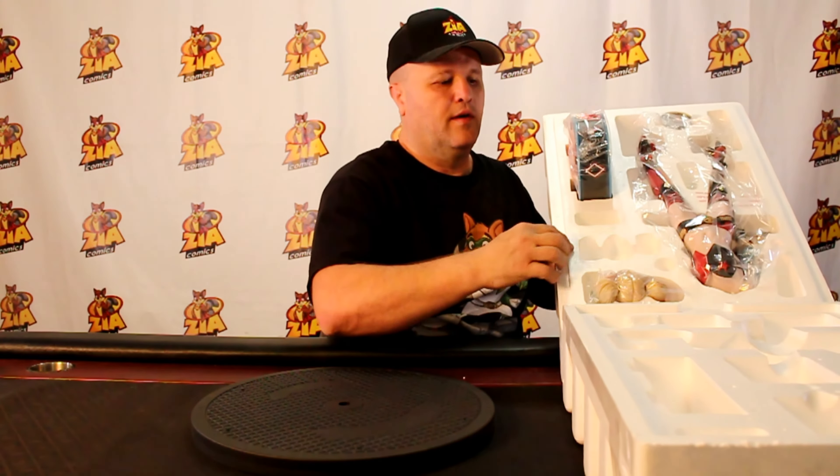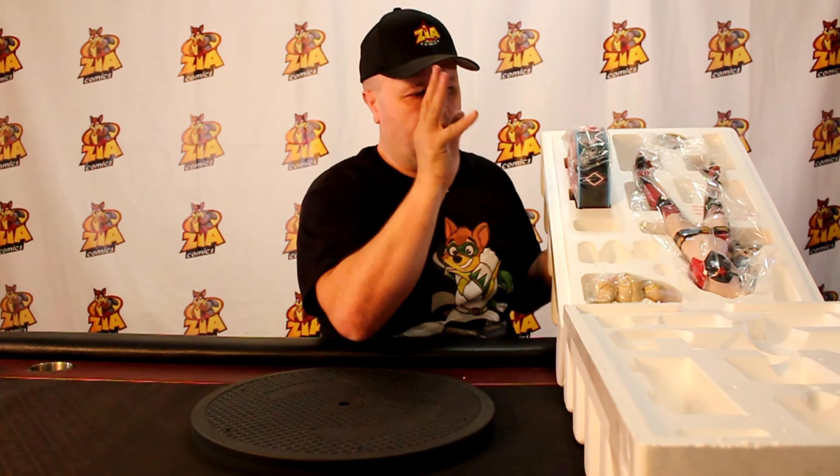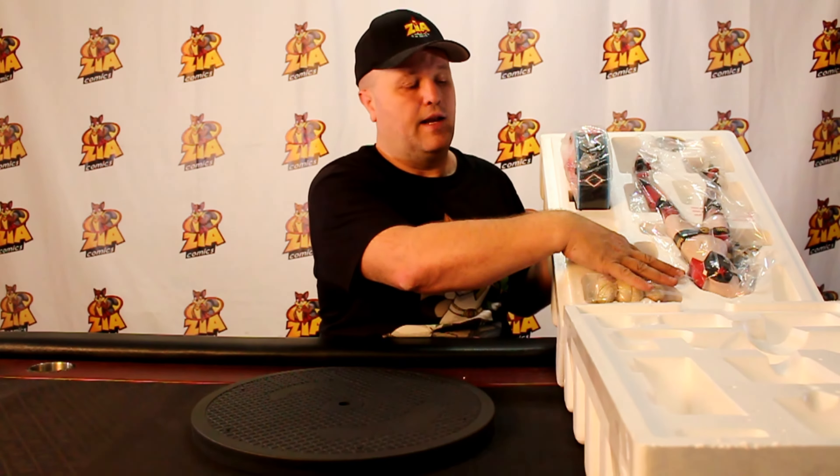We're just going to use that as a hinge as long as there's nothing on top — and there's not. You can see right here we've got the premium format Harley Quinn. There's an empty spot right here. If you bought the exclusive, they only made a limited number — there's only 2,000 of these. There's an even more limited number that came with the second head, which was the classic Harley Quinn head with the half black, half red headpiece — face mask, whatever you want to call it. This one is just the regular premium format, so we won't have that extra head.